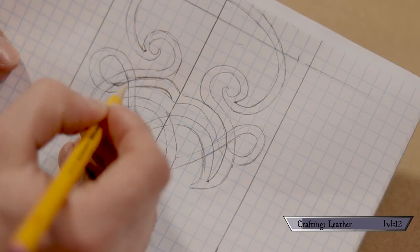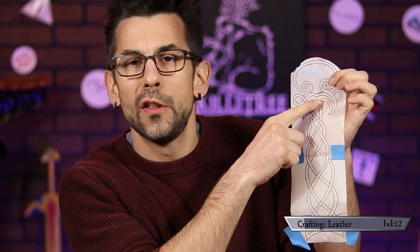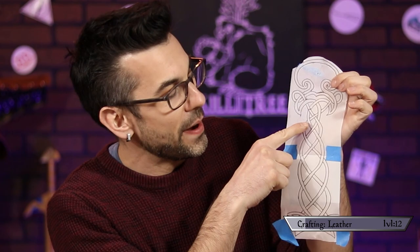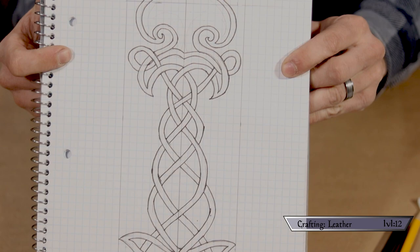Following one strand at a time, I drew in lines to represent it going over and under other strands. Basically I'd follow one vine and say: it went under this time, so next time it'll go over, then under again — continuing that pattern all the way down, then repeating it for each vine until the whole thing was complete. You could also plot this into Photoshop and mirror the image, but just about everybody can grab a pen and paper and make it happen.